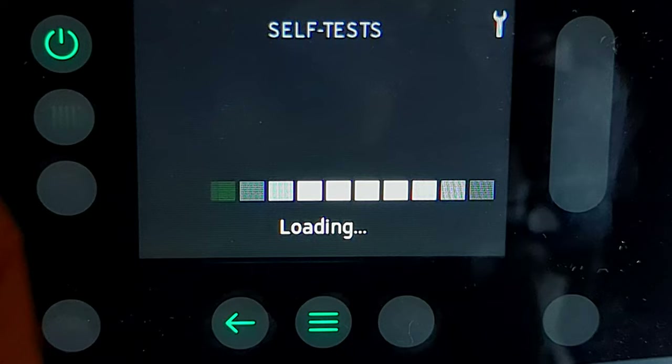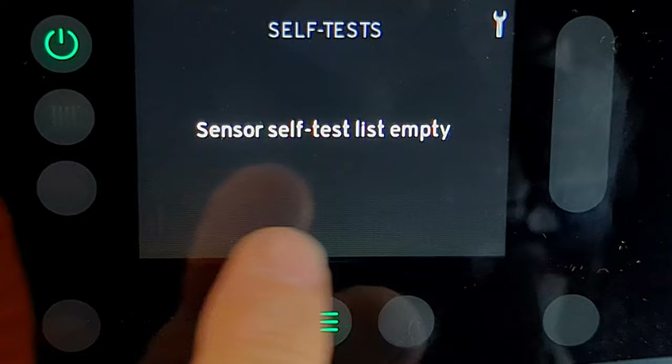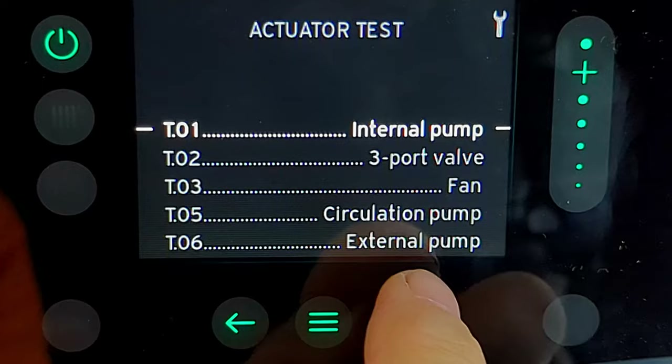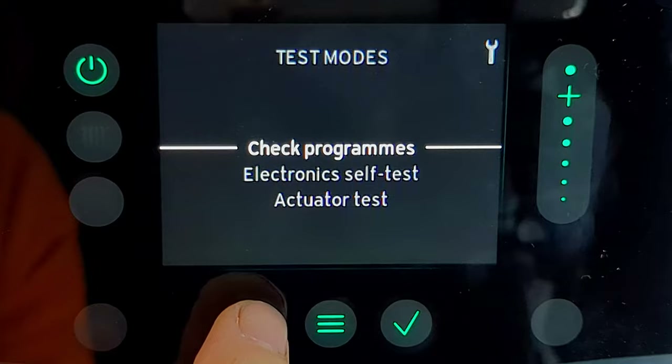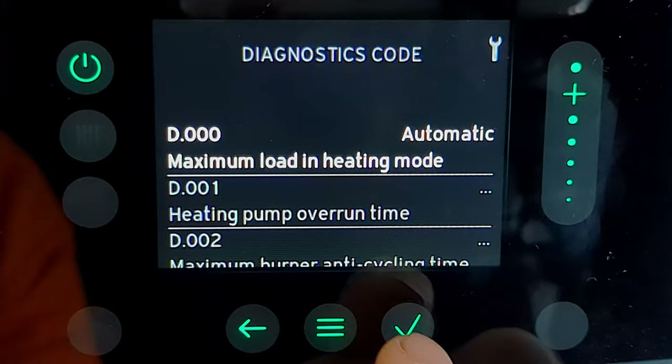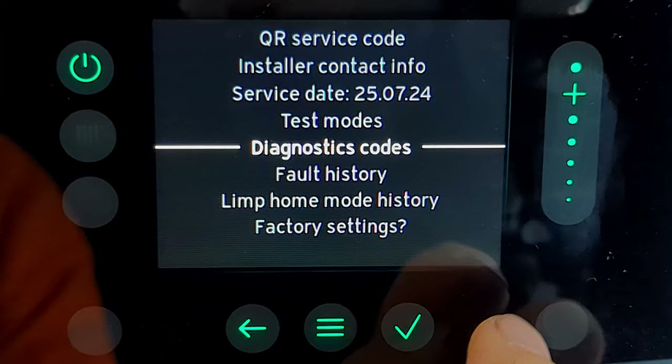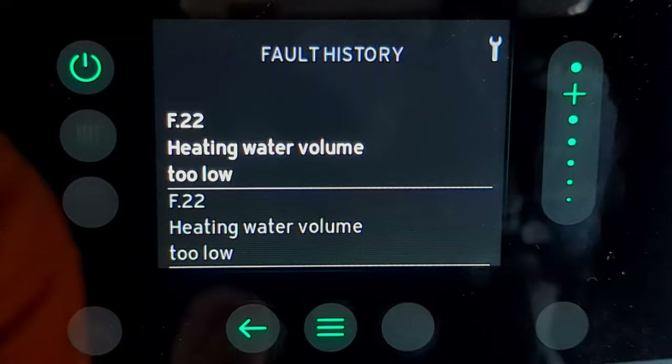There's also an electronic self-test option which doesn't seem to do anything — just says it's empty. If you know what it's for, leave a note in the comments. The actuator test could be really useful — it lets you test individual items in the boiler, and now they're clearly labelled it's much easier to use. Diagnostic codes are exactly the same as before, also clearly labelled, so you no longer need to flip through the manual to find out what each D setting means.